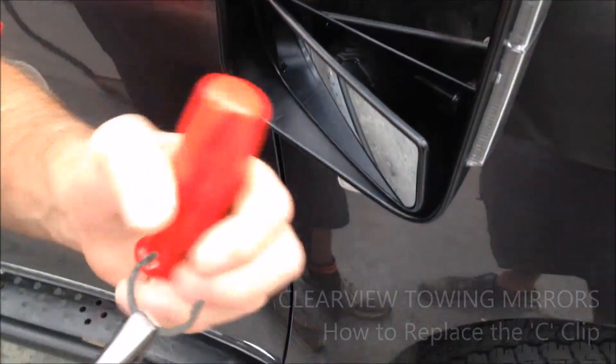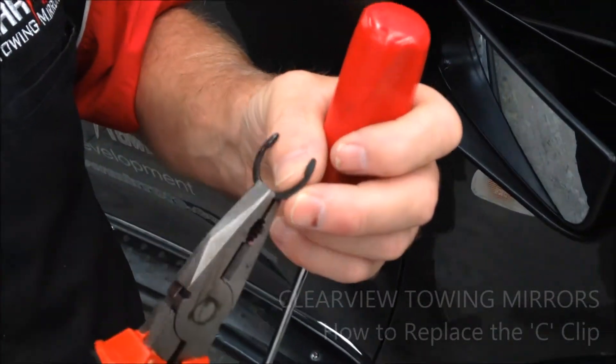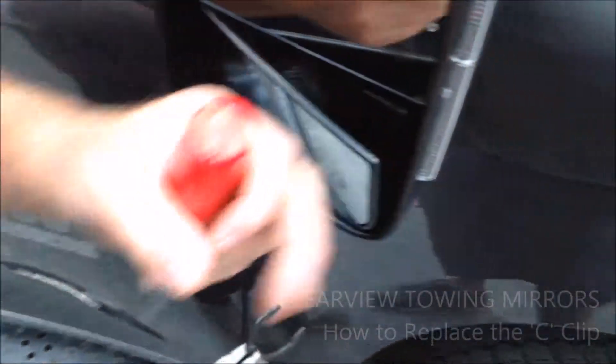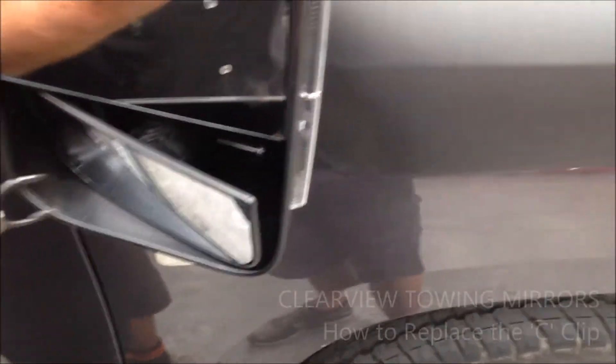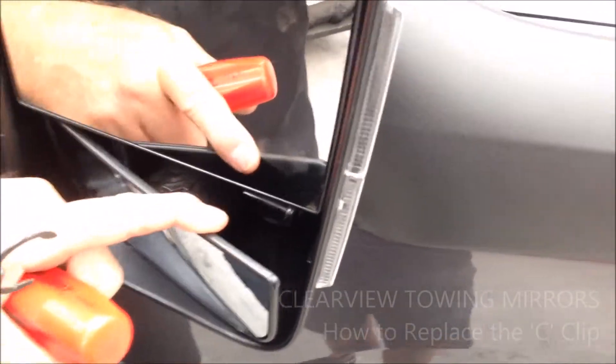Now when you put these on, they've got a sharp edge on one side and a rounded edge on the other. You want the sharp edge to the outside of the mirror — that stops the circlip from moving off the end of the shaft. Can you see the groove on the shaft in there? That's where the circlip is going to go.